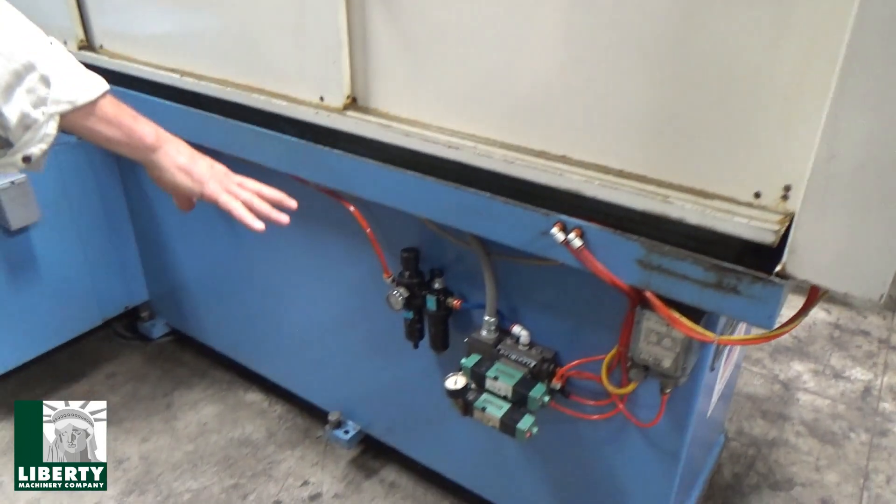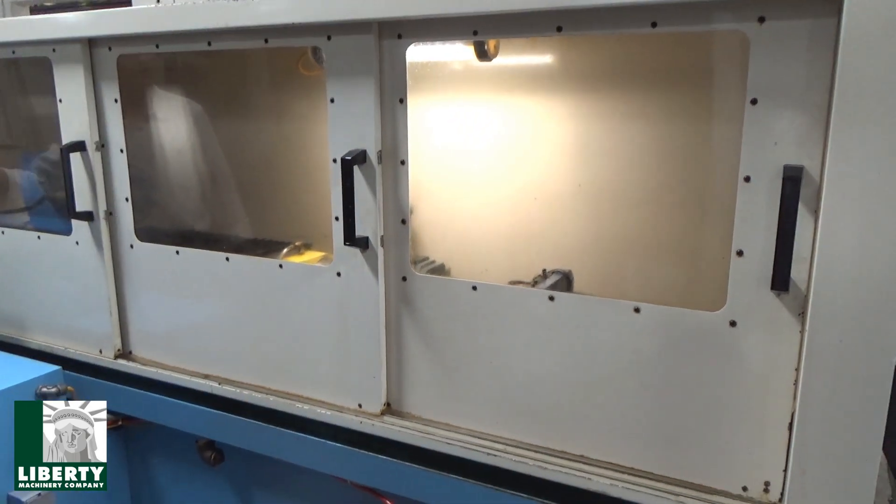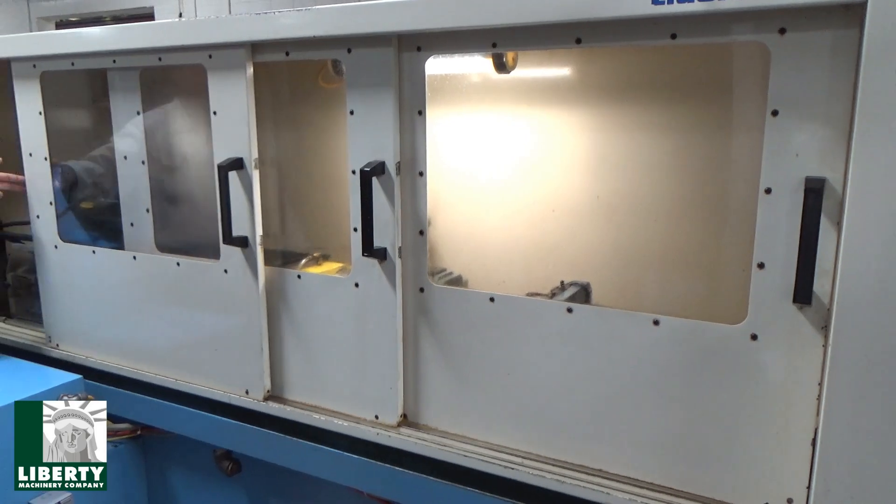Air package down low for our chuck open, close, and for the steady rest. And I'm going to open it up. The doors are nice.